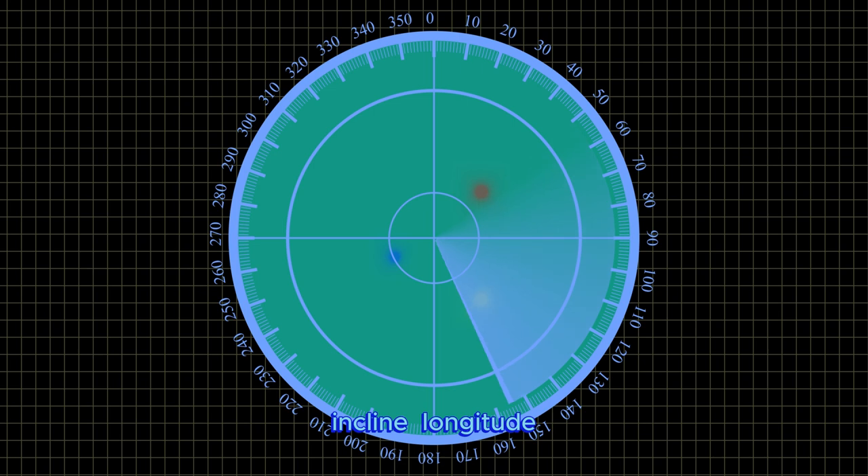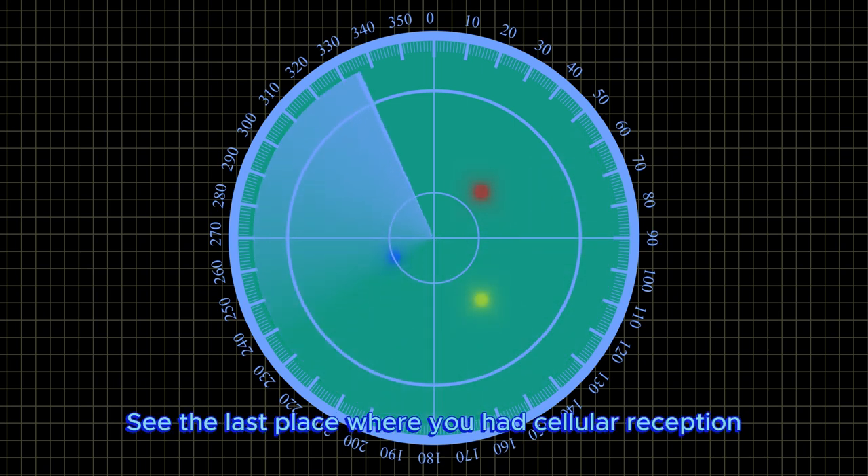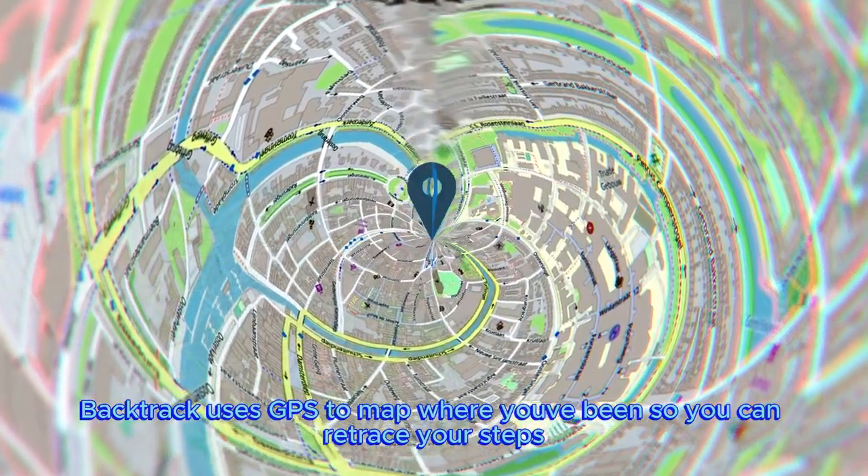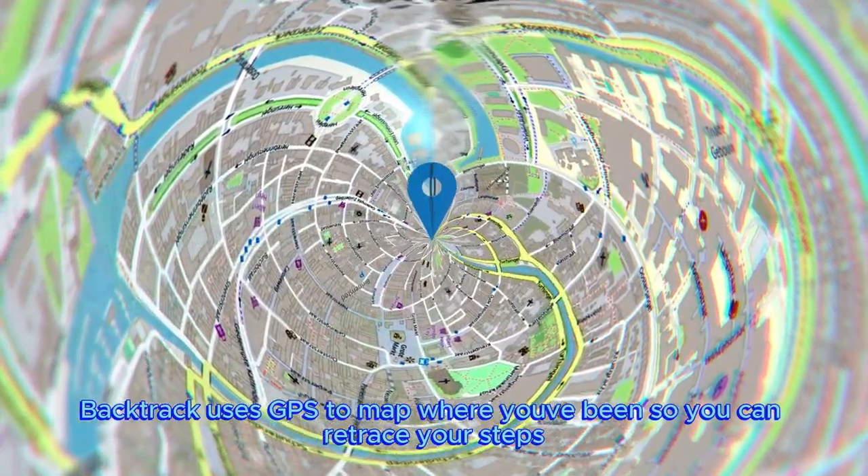The compass app shows incline, longitude, and latitude. See the last place where you had cellular reception. Mark your location with compass waypoints. Backtrack uses GPS to map where you've been so you can retrace your steps.